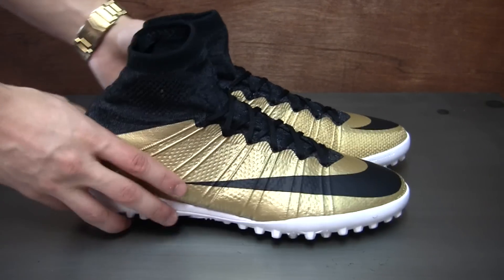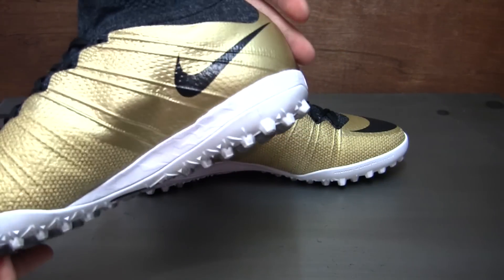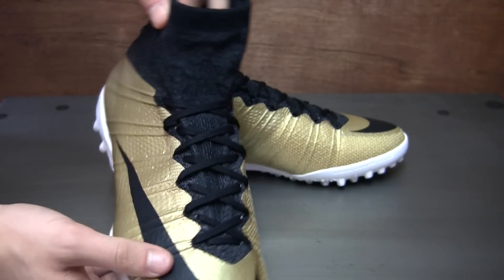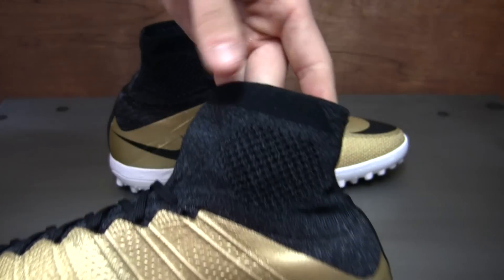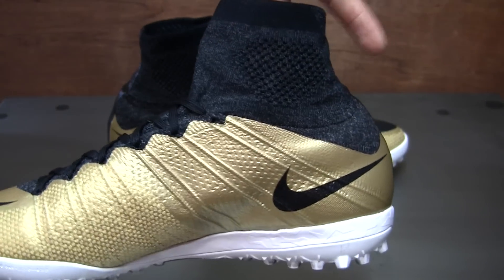Take a look at these — first thing you'll notice is a really, really cool metallic gold upper. Pretty simple design: you've got that metallic gold, black Nike accents, and then this black flyknit underneath. It's almost a wolf gray, wolf black sort of color. It's got this really cool texture to it, and I think that's what makes this boot stand out.